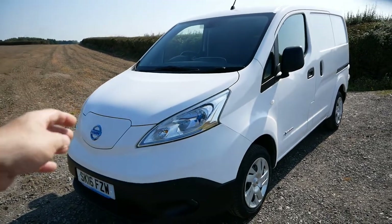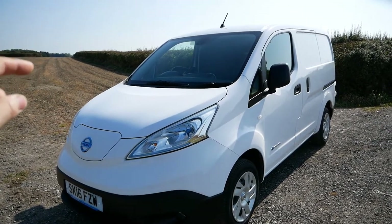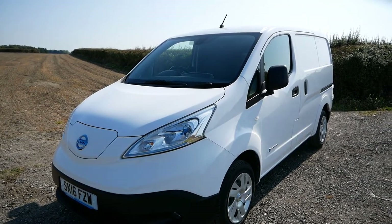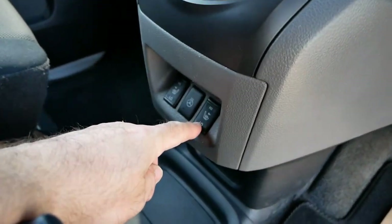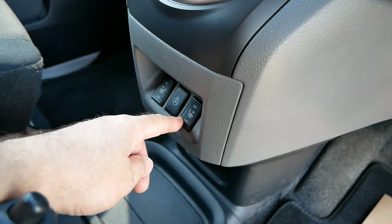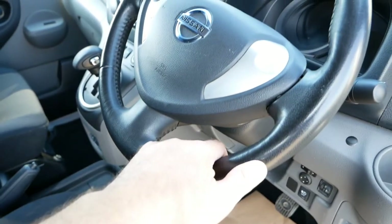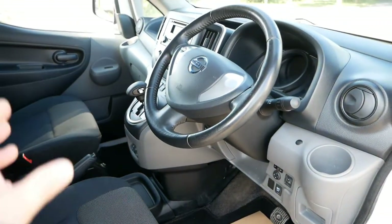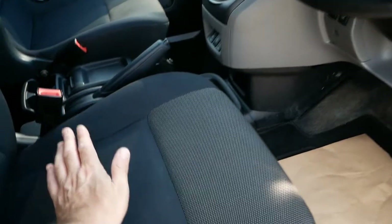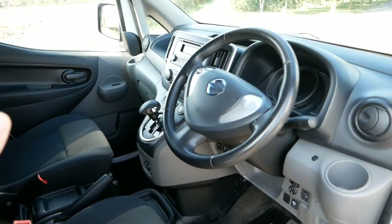The 'Rapid' means it's got DC rapid charging up front, and the 'Plus' means it's got the upgraded 6.6 kilowatt AC charger. This van has also got the winter pack, which includes heated seats — both seats are heated — and a leather heated steering wheel. That's really nice in the winter, and it's much more efficient to heat your contact points, your seat and hands, than trying to heat the whole cabin.